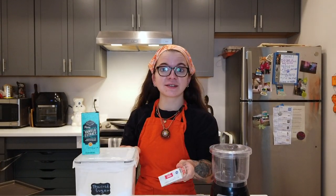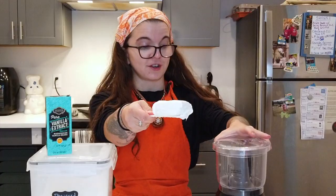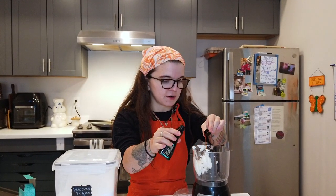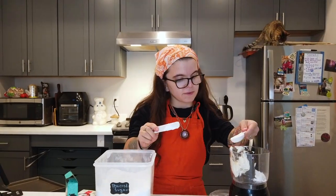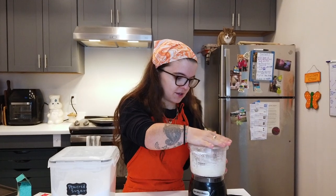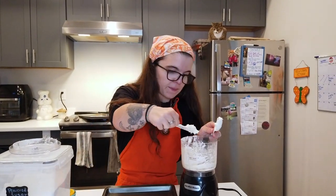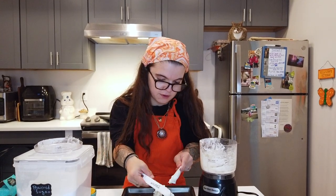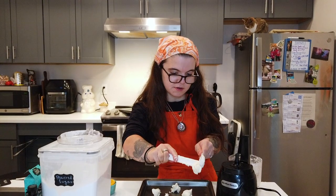I regret tying my apron this tight — oh my god, I can't breathe! While that pumpkin's baking, we're gonna make the cream cheese filling: half a block of cream cheese, two tablespoons of powdered sugar, and half a teaspoon of vanilla. I'm just gonna whip it in the food processor — I'll eyeball it. Then I'll scoop a bunch of little balls onto a plate so I can put them into the dough a lot easier. Finish the cheesecake filling — cheers!